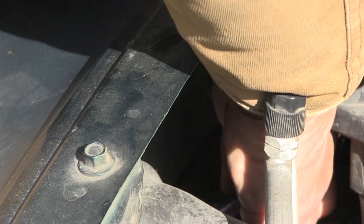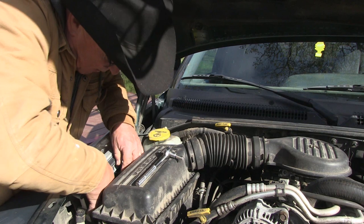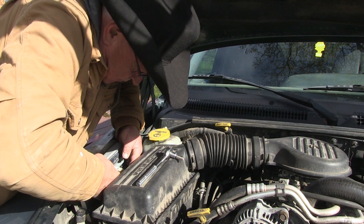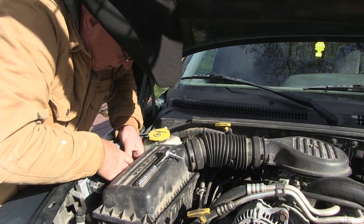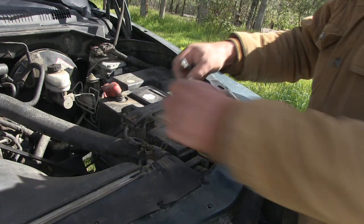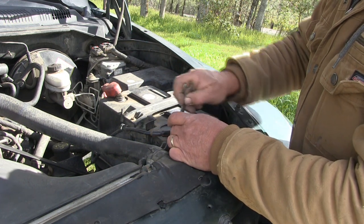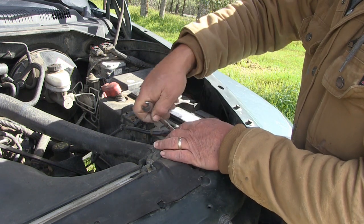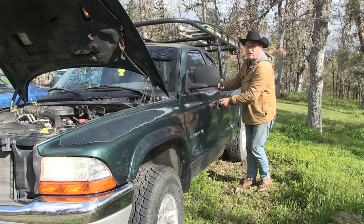Once the bolts are tight, go ahead and put your plugs back on. Reconnect your battery, and see if it now starts. It works.